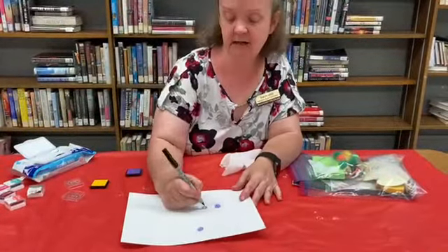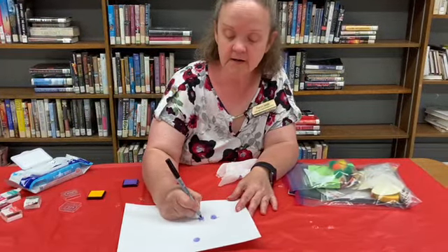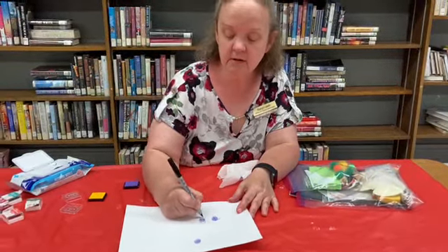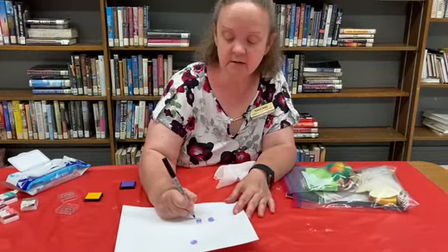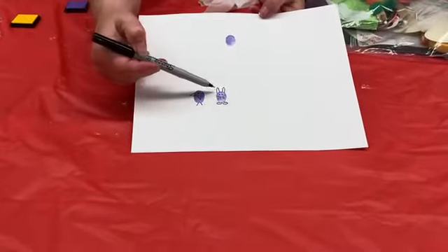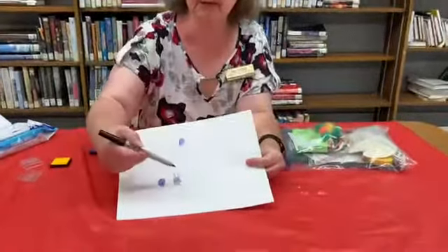Let's see, how about this one? Let's make this a rabbit. His eyes, his whiskers, his nose, and we can put a little foot on. And you can do a bird, you can do a rabbit. Oops, I've got his tail — got to have a puffy tail on him. There you go, now he's got his puffy tail.